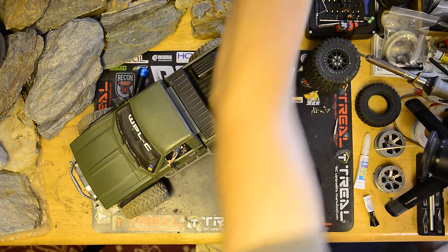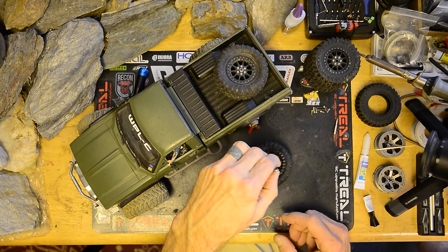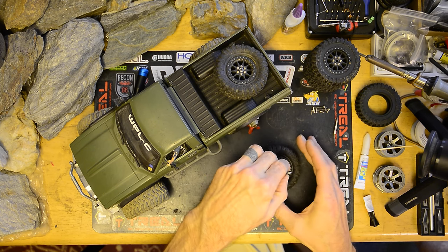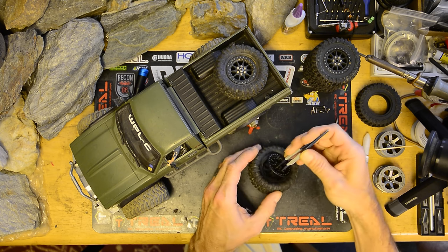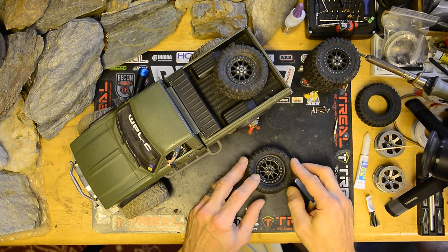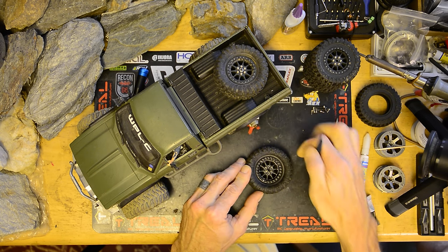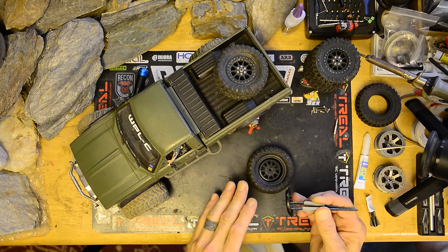I recommend using a set of tweezers so you can hold the wheel while you apply the glue. That way when you go to set it down, you can hold it in position and keep an eye on where it needs to go. Do a practice run or two first — you see how I just dropped it and it slipped? You don't want to do that when your glue's on.